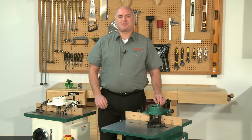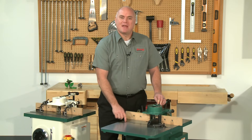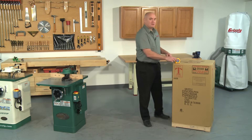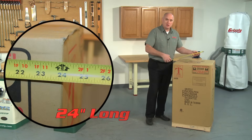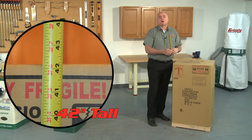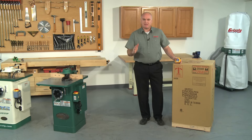The G1035 and G1035P also have a straight miter gauge slot and include a heavy duty miter gauge. The G1035 ships in one sturdy cardboard box and it measures 24 inches long, 22 inches wide, and 42 inches tall. The box weighs in at 221 pounds, so please ask our operators about the lift gate services offered.